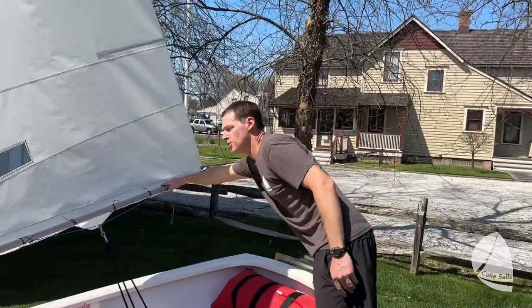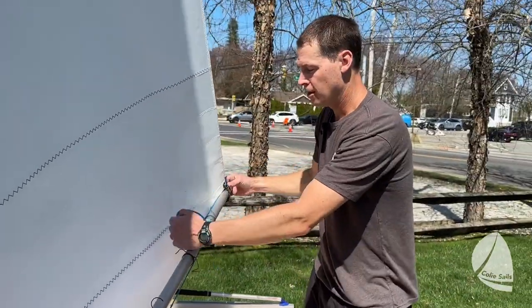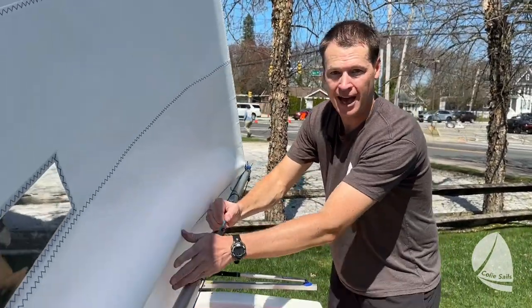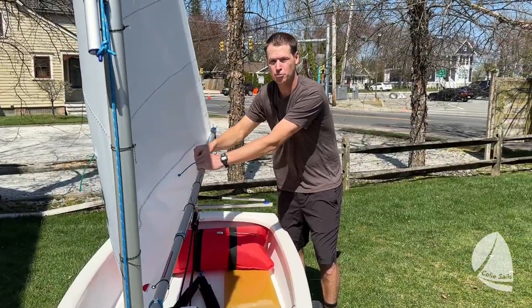The first and easiest to understand is the outhaul. The outhaul controls the foot of the sail. When you tighten this, you can watch the foot of the sail get tighter and flatter. As you loosen this, you create a very big pocket that can hold more air.